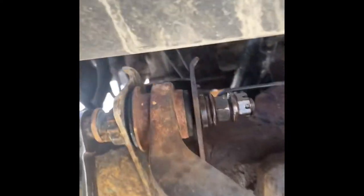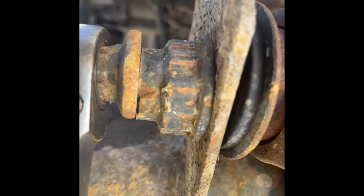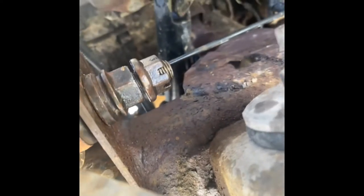We got to stop doing stuff like this. I understand that sometimes we got to make it work, but this is an axle nut bolt - that is a caster nut bolt. I don't know what kind of bolt that is, but all that just to make it work.